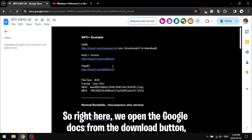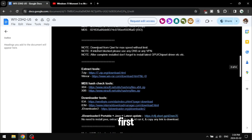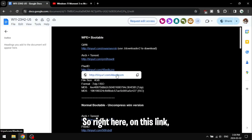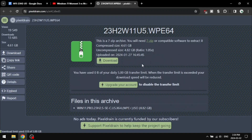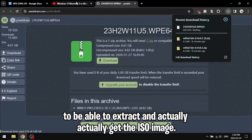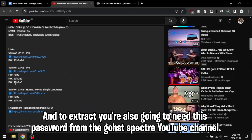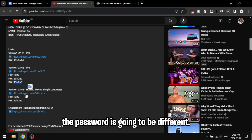We open the Google Docs from the download button and we're going to download the ISO. We're also going to need 7-Zip and Rufus. On this link I'm going to download the file — you're going to need 7-Zip for this specific download to be able to extract and actually get the ISO image. You're also going to need the password from the Ghost Specter YouTube channel; depending on which Windows version you have, the password is going to be different.